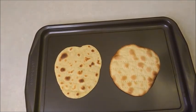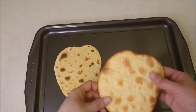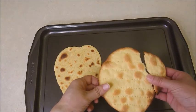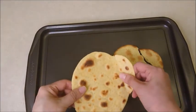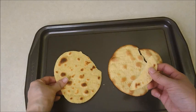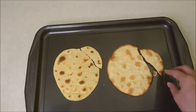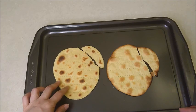Now I'm going to break this and check the texture. Personally, I like the baked one better than the pan one.